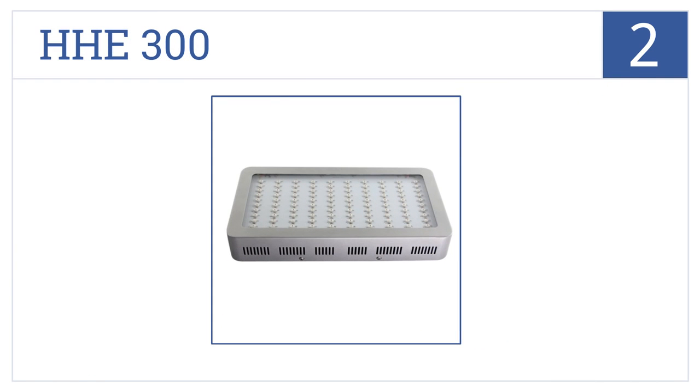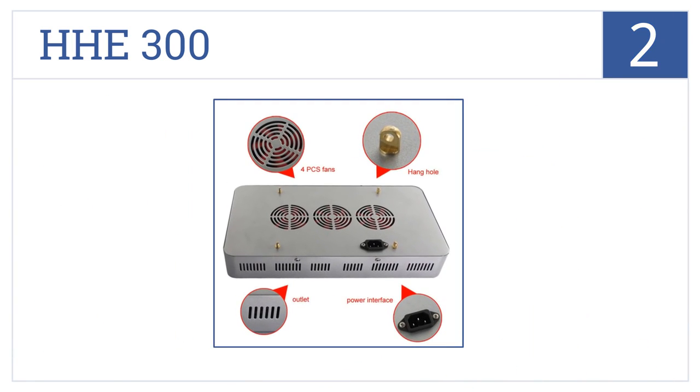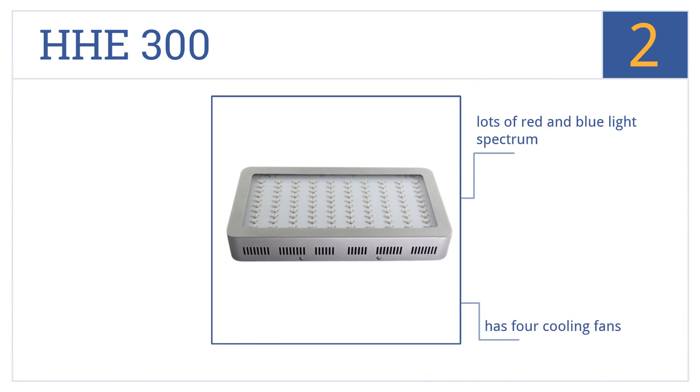At number 2, it's rare to find an affordable LED grow light strong enough to grow a plant with large yields, but the HHE 300 somehow manages the job. It's not for multiple plants, though. It features lots of red and blue light spectrum and comes with 4 cooling fans and pre-attached hanging holes.